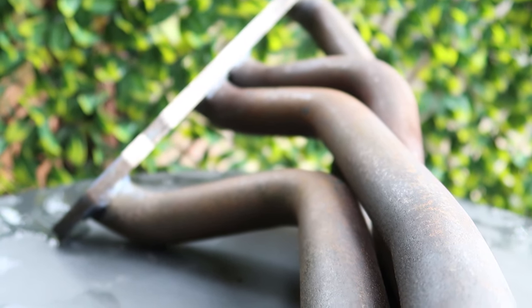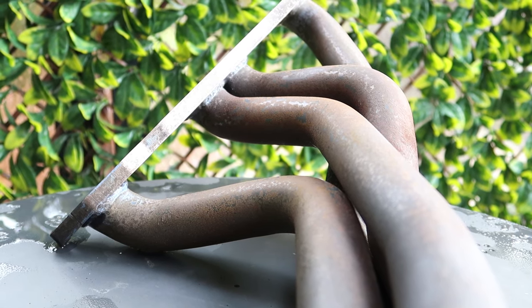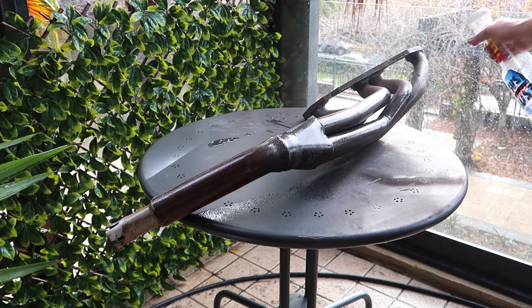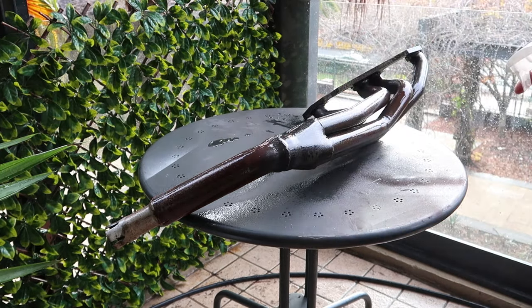Upon drying the part, I noticed the pipes still had the smallest amount of surface rust. This could be due to me not cleaning the anode, or just flash rust. Either way, I'll let the rust converter do the rest of the work.